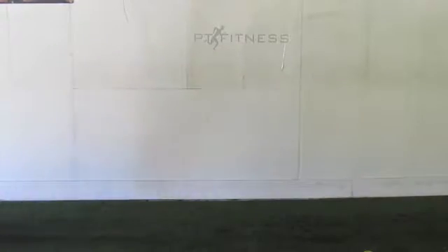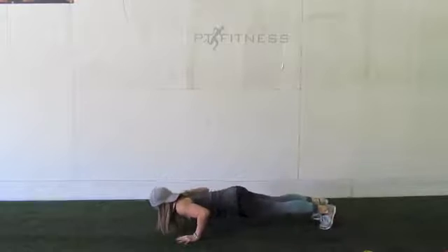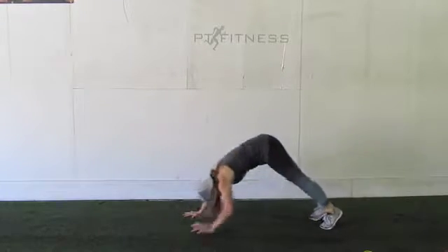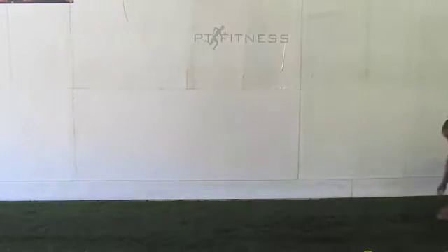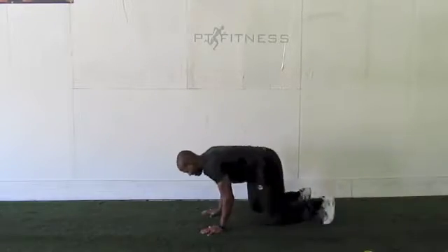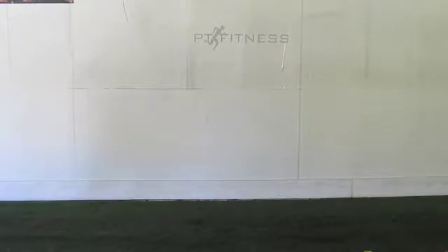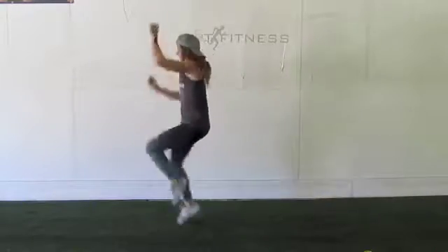Now we're going to go back the other way, coming back in for push-ups toe touch. Jermaine's coming back in with those Bear Crawls — up two, back one. Good to go, and back to our Flash Mob with Mountain Climbers Drill, five and five — down we go.